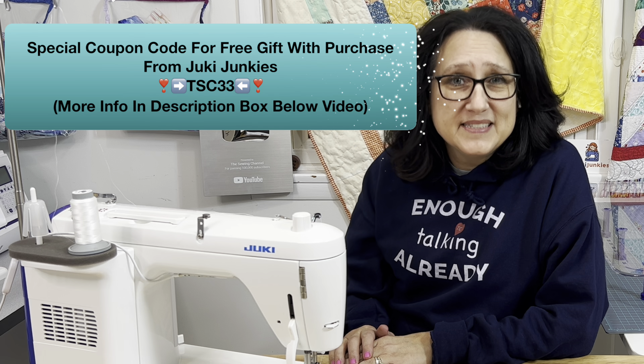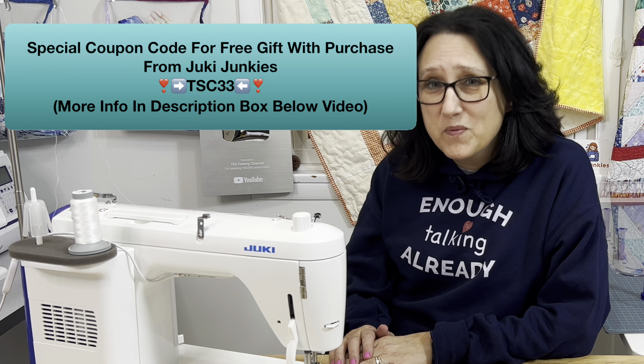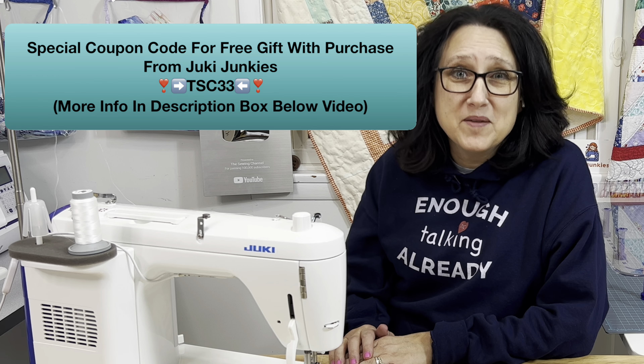I sure do hope that you found this video helpful. These tips are the ones that helped me get the machine I wanted from the right people. TSE33 — make sure you put that code in when you go to checkout. Until next time on the Sewing Channel, take care.